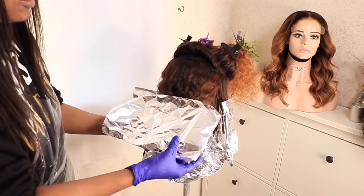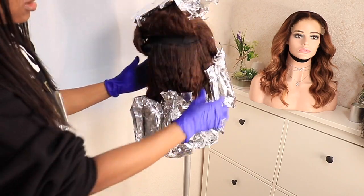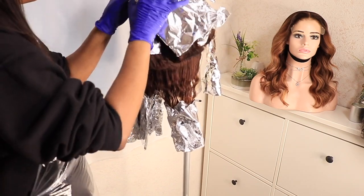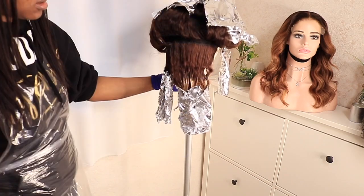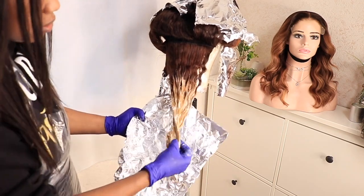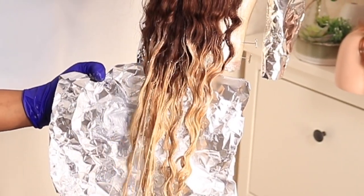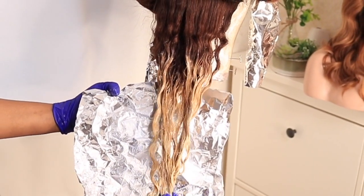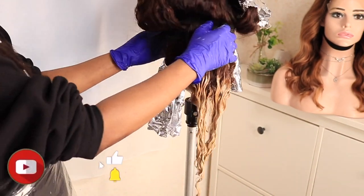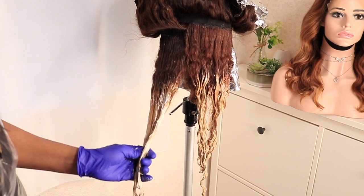Now I'm done applying the bleach. I'm going to check the first section I did — the bottom bits — to see how the processing is going and make sure it's not over-bleached. You can see I used 30 developer for the bottom because I'd already bleached this hair before, and it's processed really quickly. I won't need to wrap it again in foil because it would over-process. It's already lifted to about level nine, so I'm happy with the bleach results.